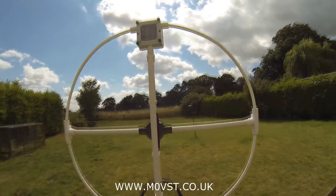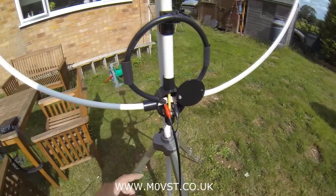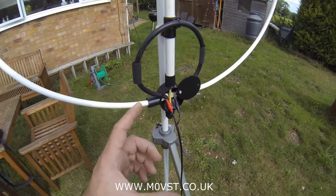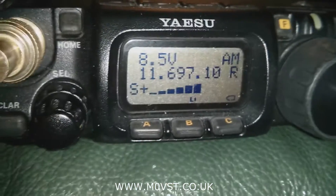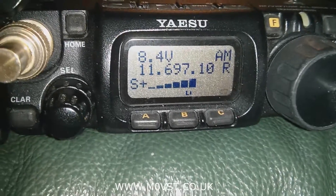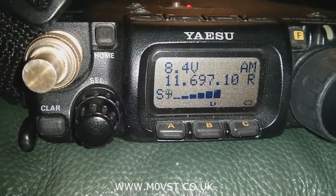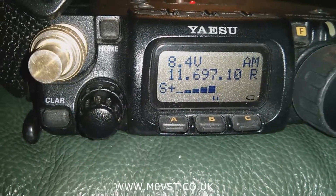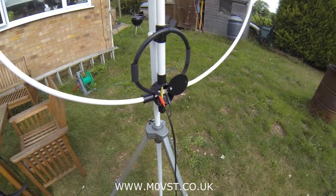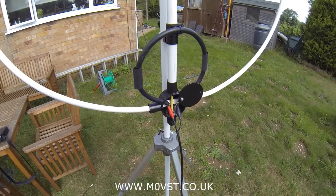I can tell that you want to hear what it sounds like. I've got the Mi7 here. Stand by. Because I haven't finished the feed point yet, we're just going to crocodile clip it on, but you'll see that still works fine for now. Listen to what I heard last night — listen to this. That was pretty good, wasn't it? That was Radio Australia. It was about 11 o'clock at night when I heard that.